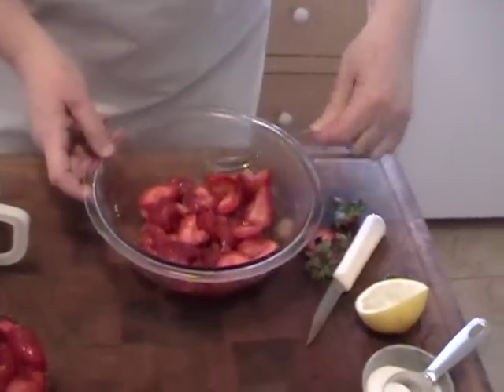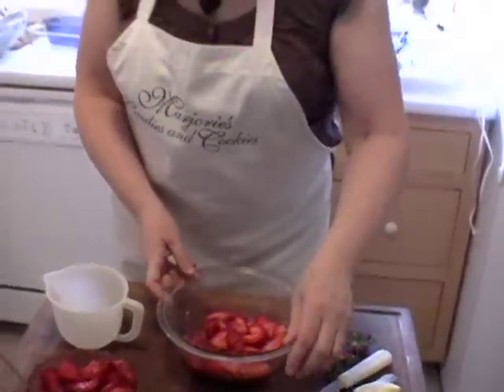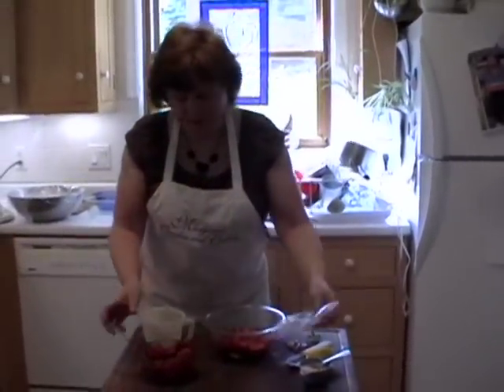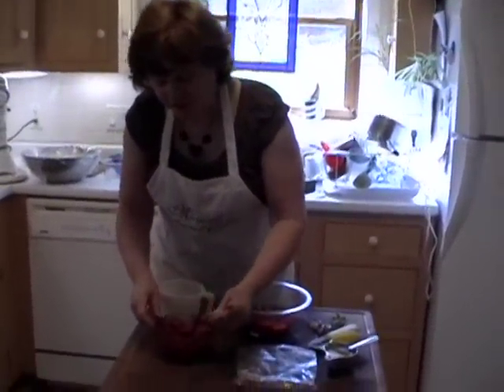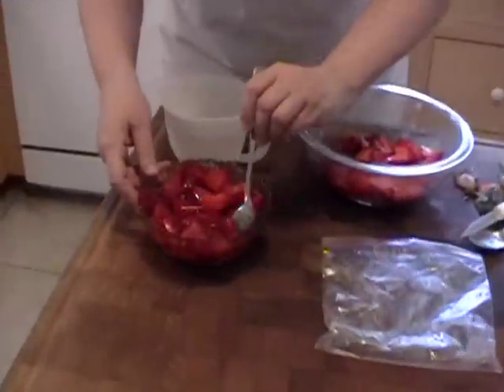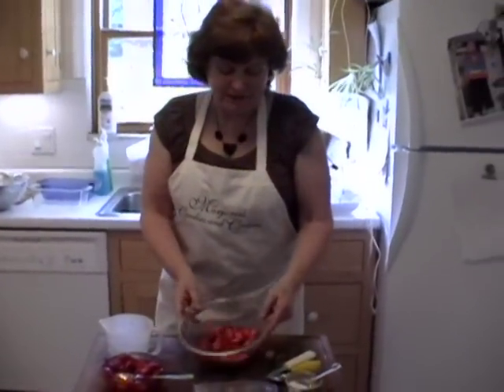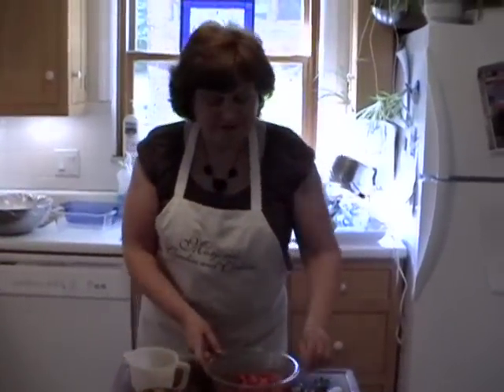What you'd want to do is cover that with some saran wrap and put it in the refrigerator overnight. It could just take a few hours, but the longer it sits, it really does create the syrup, which I just love. Some people will grind some of them up and make them into smaller pieces — that's up to you.